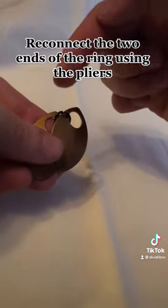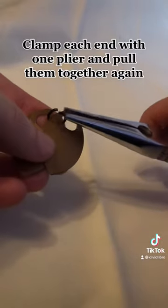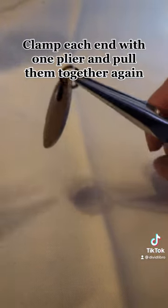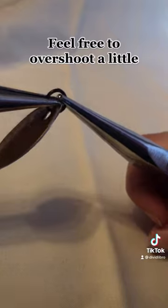Reconnect the two ends of the ring using the pliers. Clamp each end with one plier and pull them together again. Feel free to overshoot a little.